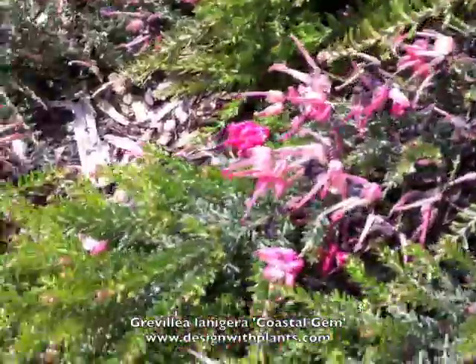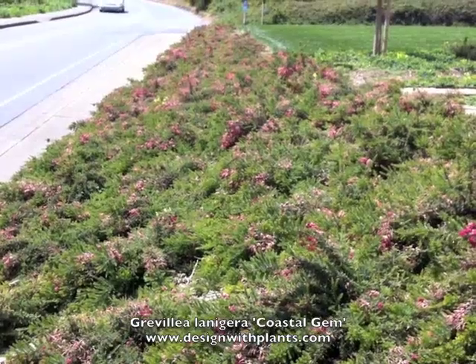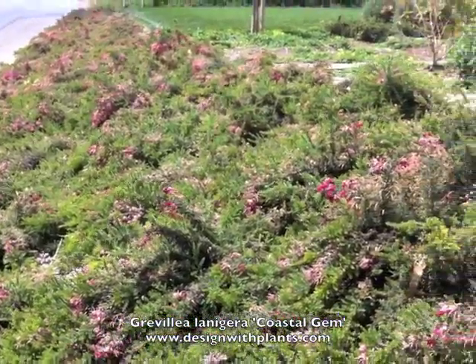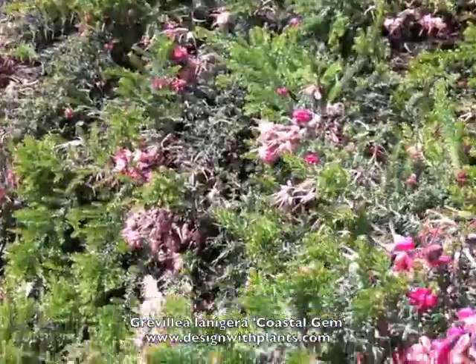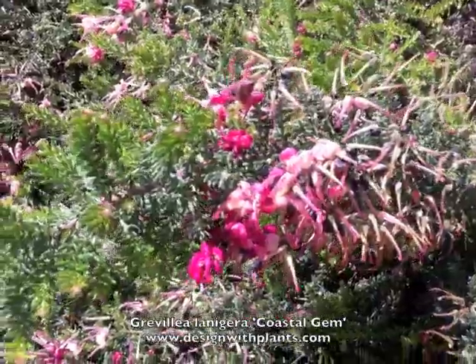The clusters, or buds before they open, are a nice strong deep pink color, and then the elongated part of the flower is more of a creamy yellow or flesh color — very unusual flower. Hummingbirds love these, by the way. There you can see a good close-up of that.